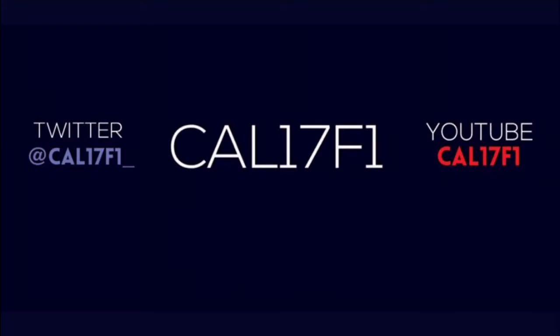If you have enjoyed the video, do leave a like, share the video around, and subscribe to the channel to see more videos on F1 2017. I will see you next time for another video — goodbye!